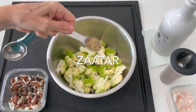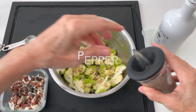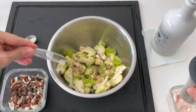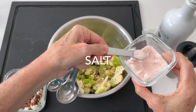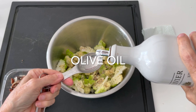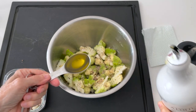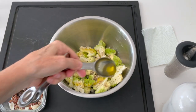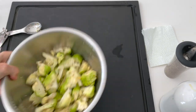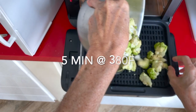We are gonna season them with some za'atar, which is a Mediterranean spice mix that I love, a little bit of salt, pepper, and some olive oil. I always season my food with the seasonings before I add the olive oil so that they absorb the mix more. This is a preference I have so that it absorbs the flavors better and the olive oil doesn't prevent the spices from being absorbed.